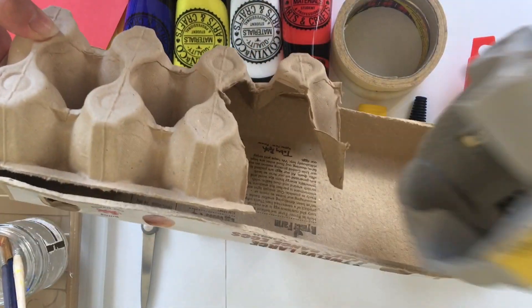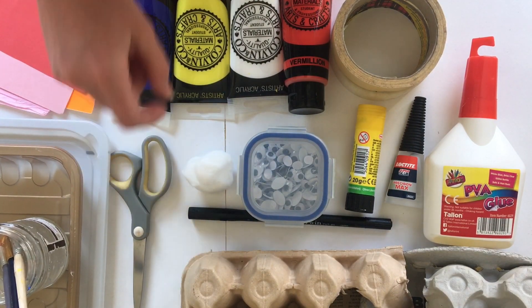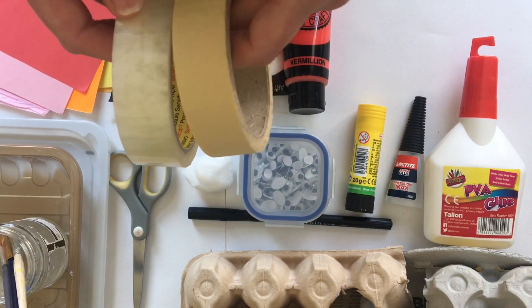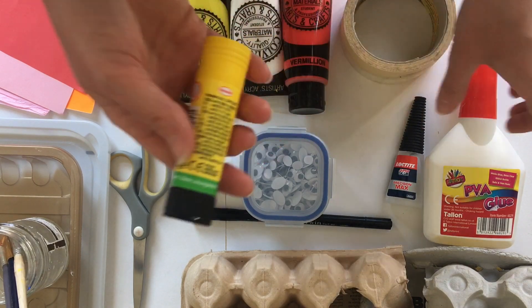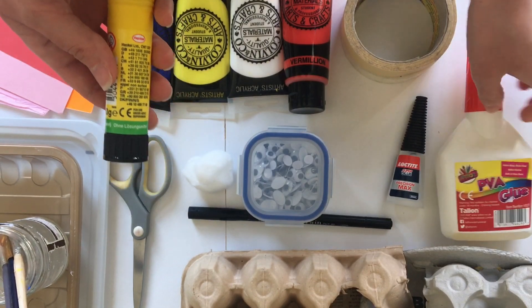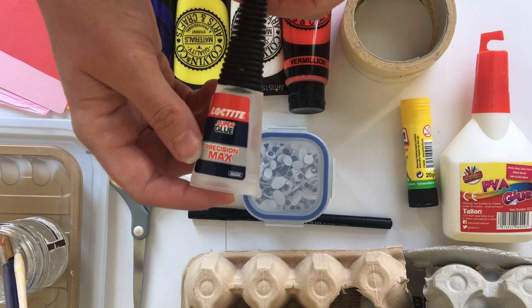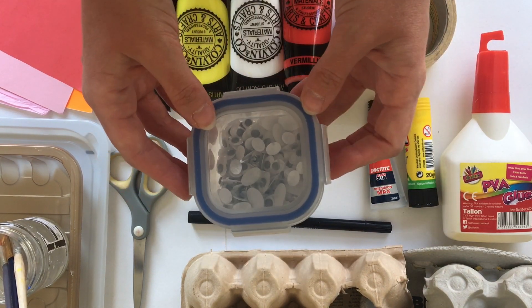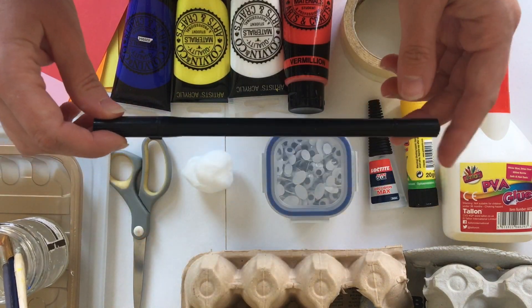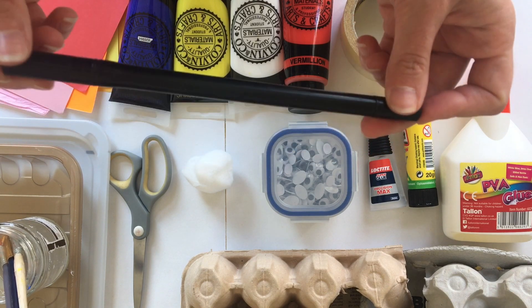You're going to need some scissors, some sellotape — I've got masking tape here which is really good, but sellotape works too. Some glue: I've got a glue stick and some PVA glue. If you've got super glue you can use that, but you might need an adult's help. If you've got googly eyes you can use those, or I'll show you how to use some card and a black pen — any kind of black pen, a felt tip, Sharpie, whatever you've got.